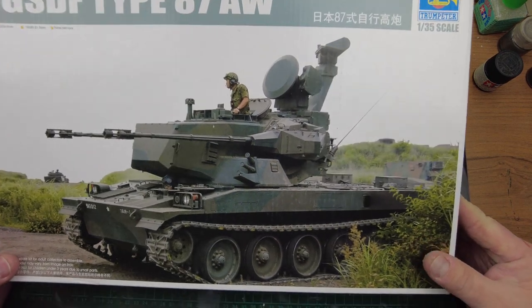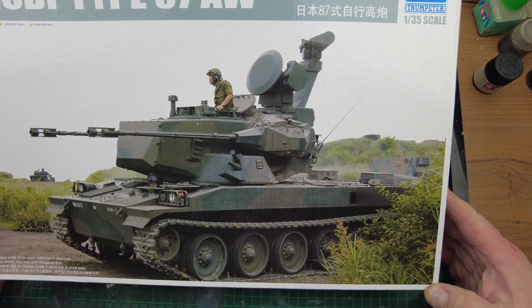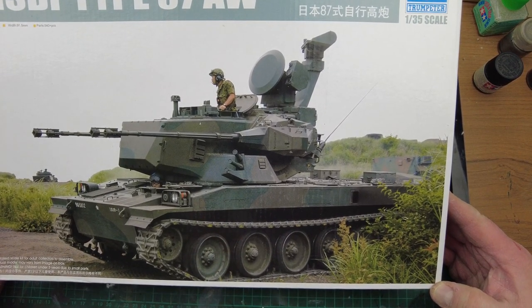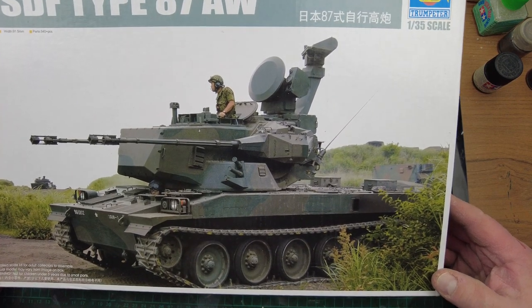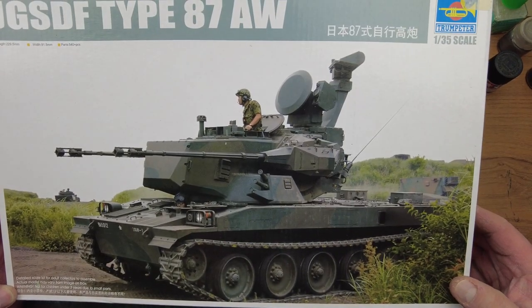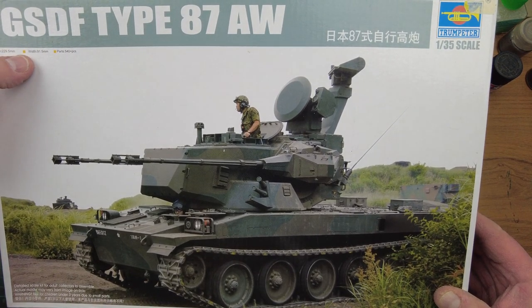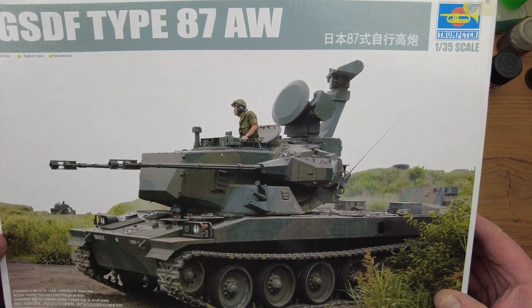There we go. First of all, the box art — we're looking at a real photo, which is a refreshing change. We're looking at kit number 01599. We've got a length of 229.5mm, width of 91.5mm.